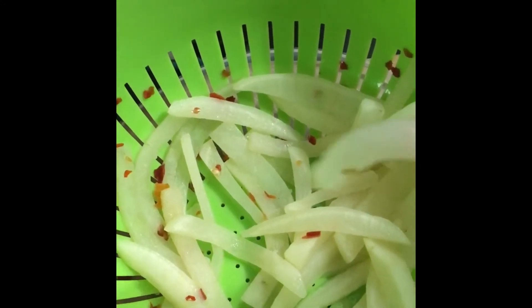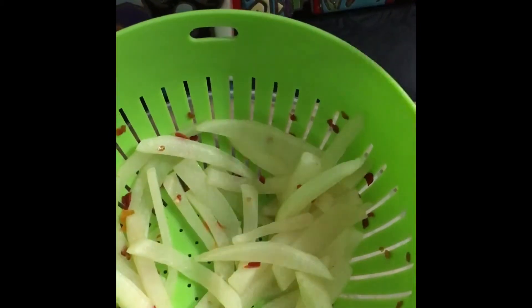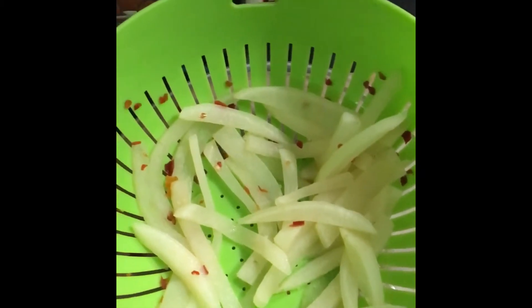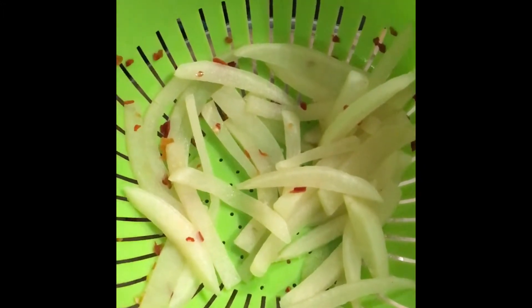Alright everybody, I have parboiled my turnip. Look — y'all see it's limp, but when we put it in the oven it's gonna firm up a bit. I don't know how much you like vegetables, but this is so good and fabulous. Remember, when you're using your knife — y'all see my little knife here — protect your fingers and be very careful. You don't want to chop your fingers off while trying to have a turnip french fry!